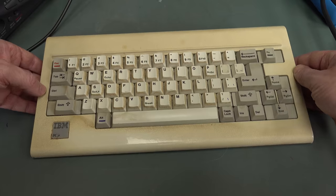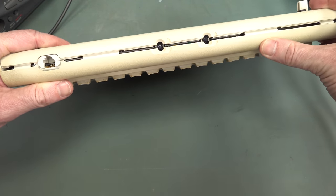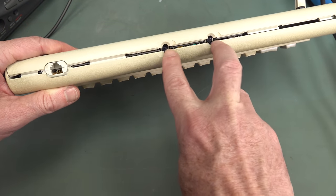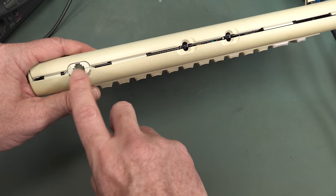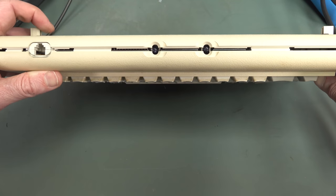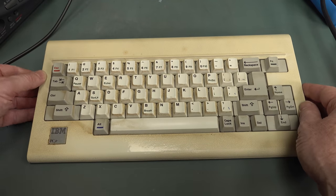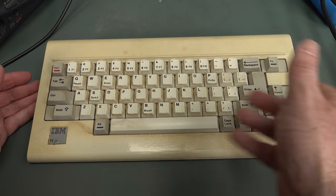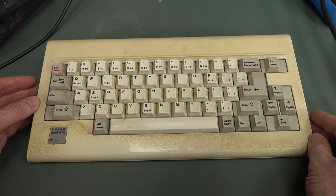This keyboard didn't work. It's an infrared wireless keyboard, but it's also got a wired connection as well. The wired connection was causing the computer not to boot up. The computer works, but the wireless keyboard doesn't — either wired or wireless. So I thought we'd take it apart and have a look.